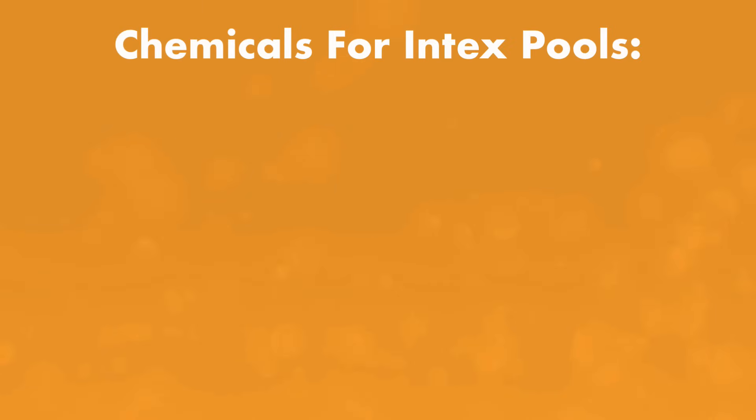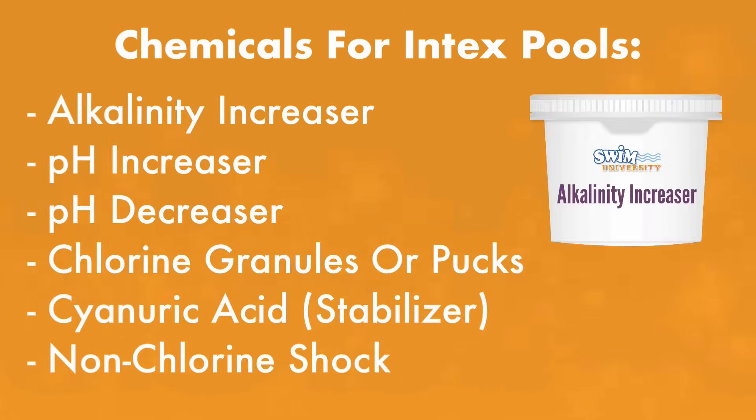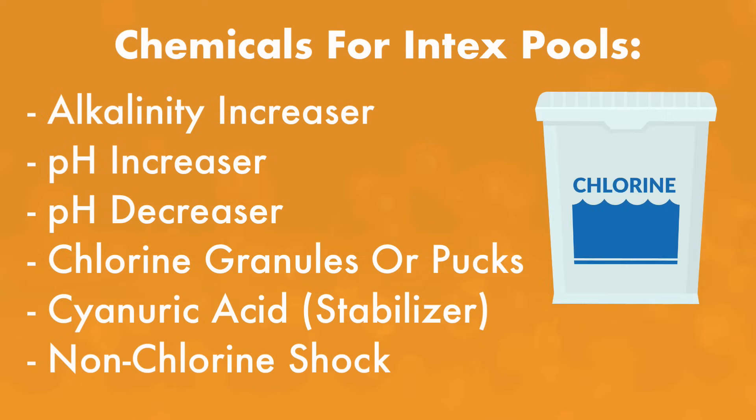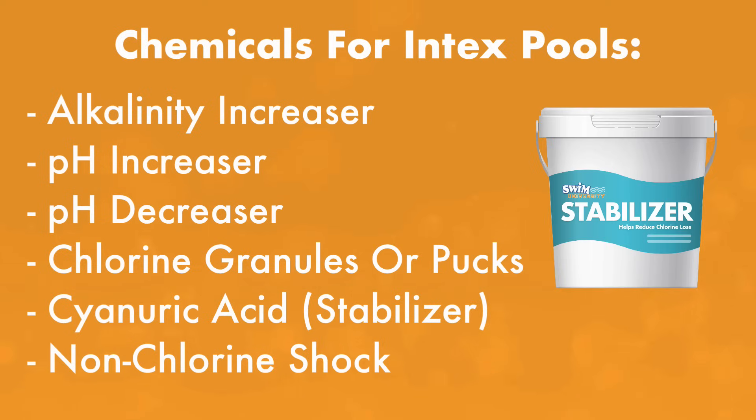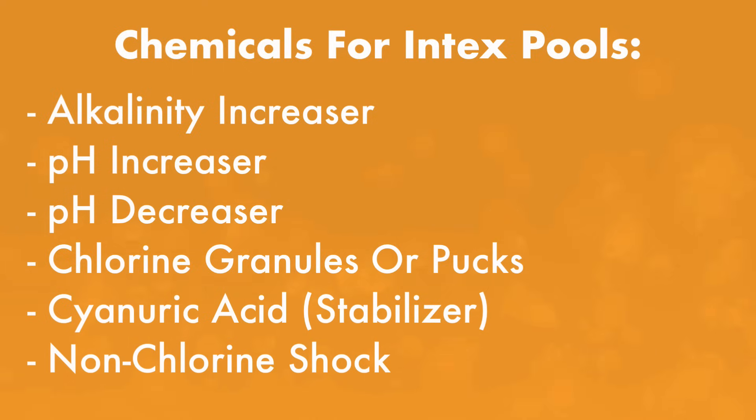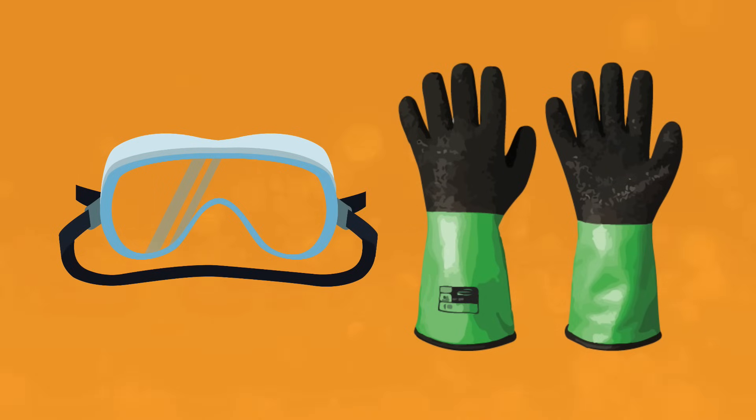Here are the chemicals you'll need to have on hand to keep your pool water balanced: alkalinity increaser, pH increaser, pH decreaser, sanitizer like chlorine granules or one-inch chlorine pucks, cyanuric acid (also known as CYA or chlorine stabilizer), and non-chlorine shock. When adding chemicals, be sure you have protective gear like gloves and goggles. You'll also want a garden hose filter, which removes any excess chlorine, calcium, and metals from your water before they get into your pool.